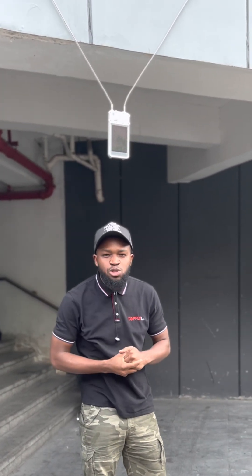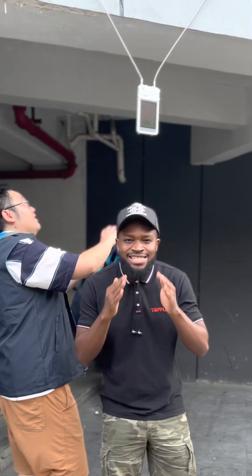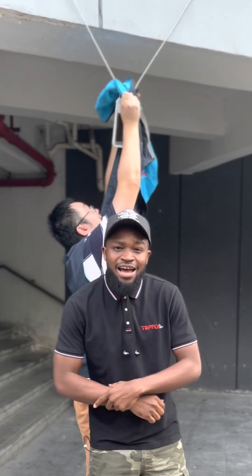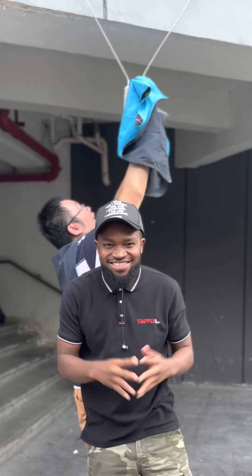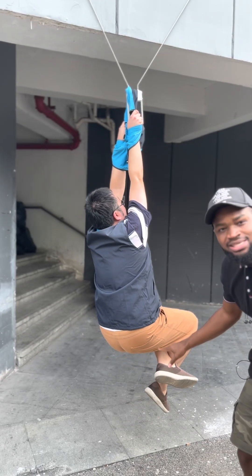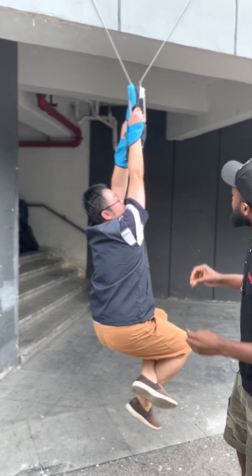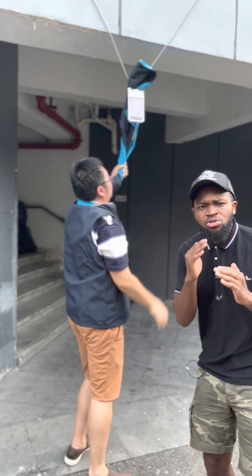We are doing a pulling test. What you see here is the Soligan X100 from Top Flight, and we are doing a pulling test — we want to test the strength of this rope as well as the locking mechanism. He weighs 110 kg, he's going to hang himself on this thing, and let's see if it can carry him. Thomas's legs are off the ground right now and this thing is holding him — wonderful.